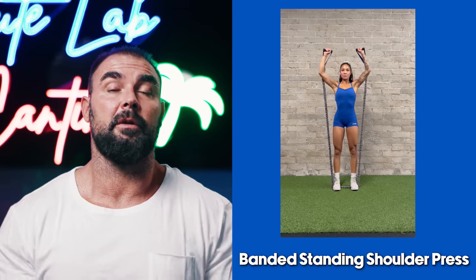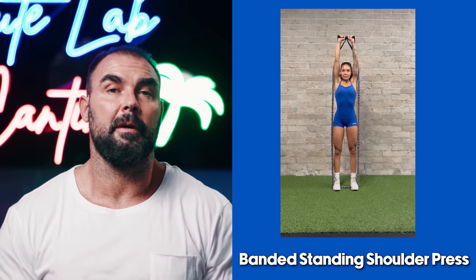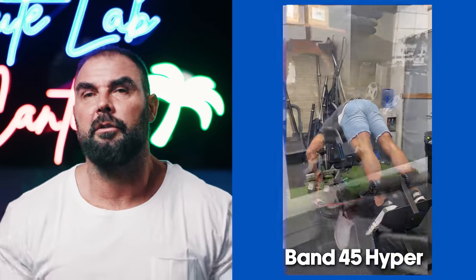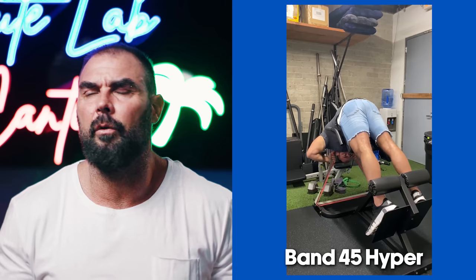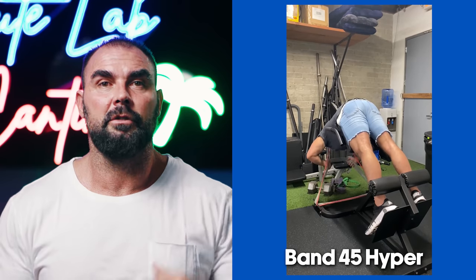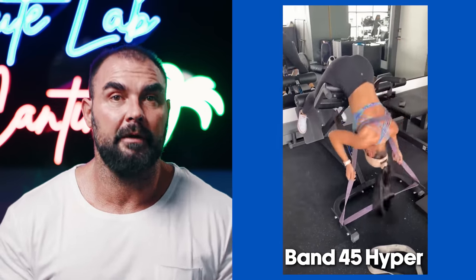We do standing shoulder press with bands-with-handles by standing on them — easy at the bottom, really hard at the top, though these require the special bands that have handles. We also use bands with 45-degree hypers. I put the band around my neck — it looks dangerous but it's not. The girls tend to wrap it around their upper back; the guys put it around their neck because it stretches just a little extra further. The new BC Strength 45-degree hyper even has band pegs, making it super convenient.